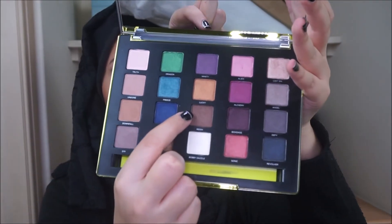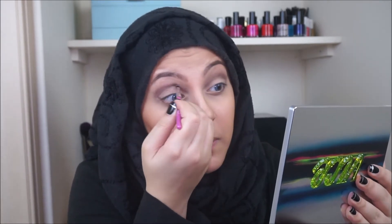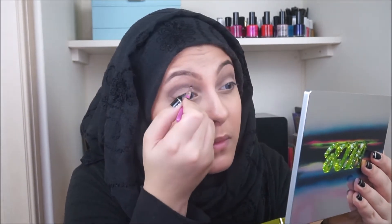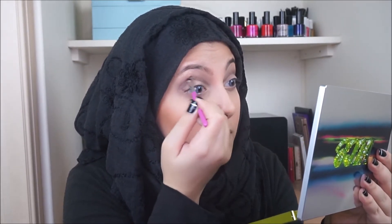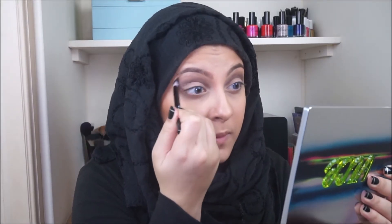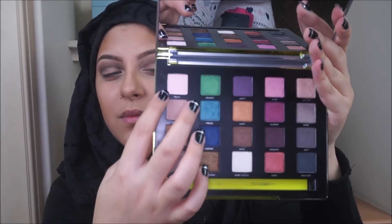I'm then going to be taking the shade Reign just to deepen up the look slightly, applying it just in the crease like we did with DTF. Blend everything out with a clean blending brush, then take the colour Truth just to make sure everything is blended seamlessly. Apply that just under the brow bone and bring it down slightly so that it mixes in with the other colours.